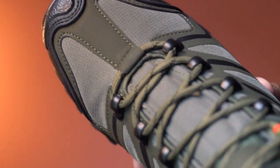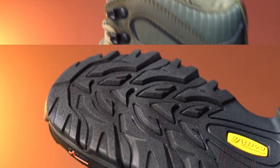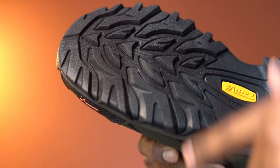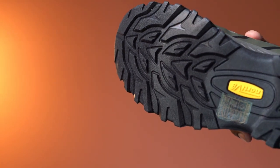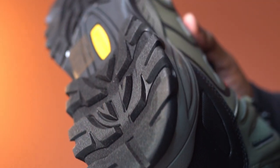The shoe upper is made from suede and it feels solid. This has a textured rubber outsole. This outsole design keeps the boot grounded across multiple terrain and provides stable support.